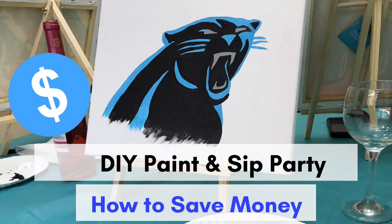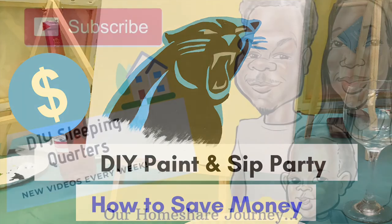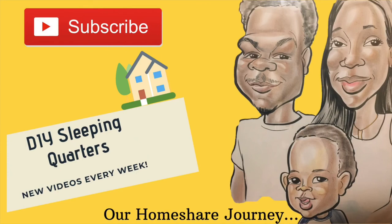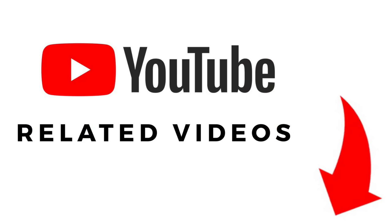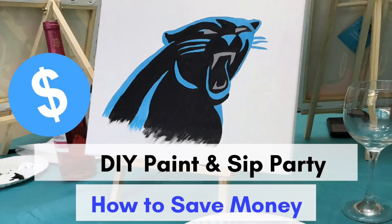So that is it — seven ways to save money on a paint and sip party. If you can think of any other way to save money hosting a paint and sip, please comment below. Your comments may help someone else. Also, if you enjoyed this video or want to join the squad as an official roomie, click the subscribe button. Be sure to check the description box for related links and, as always, thank you for watching.